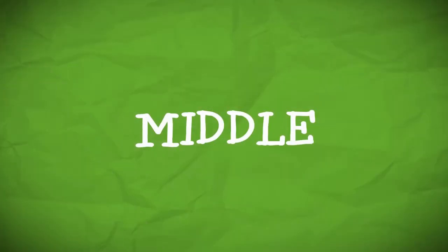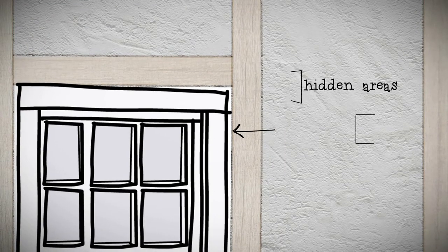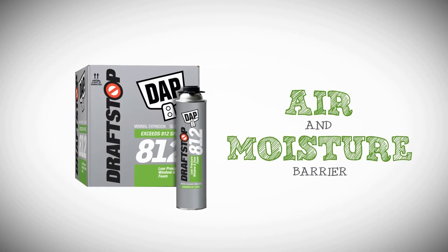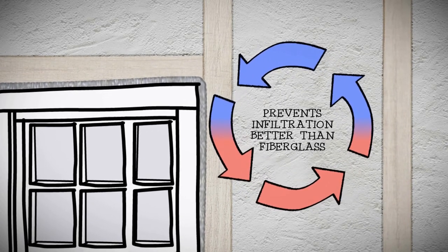Sealant and foam insulation are used in the middle of the window installation in areas that will be hidden or covered. So it's critical that these products are able to perform. DAP DraftStop 812 foam provides an air and moisture barrier between the window and the rough opening. It prevents air and water infiltration better than commonly used fiberglass insulation.